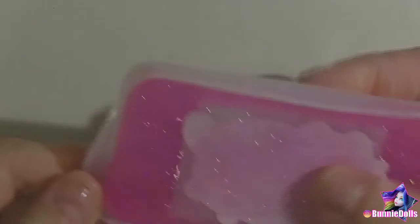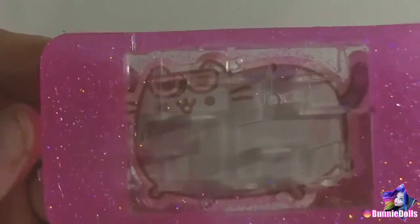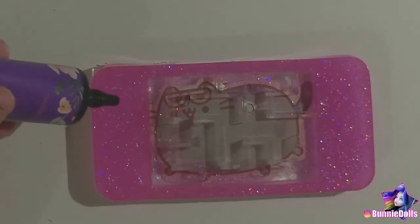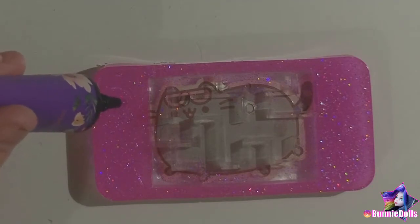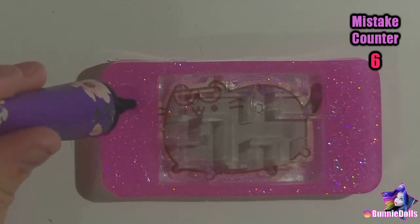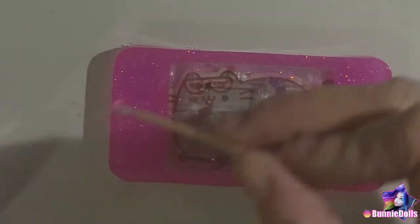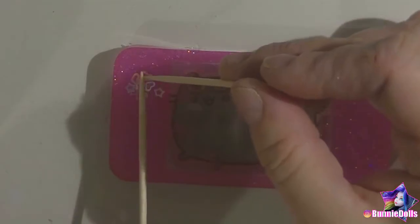All right, demolding time! Despite all my issues, she turned out really well. You can see Pusheen really well, and the pink color makes me smile. Next, I added some details with the purple UV resin. I forgot the purple resin is crystal clear, so it wasn't showing up very well on top of the pink — mistake number six. But I added some pink and purple heart glitter and created a dome over those with the purple UV resin.